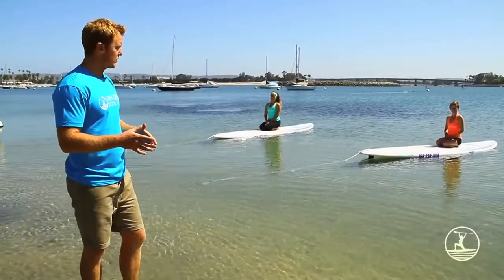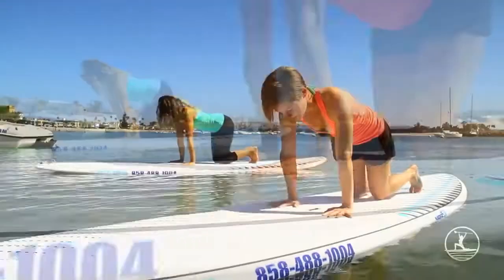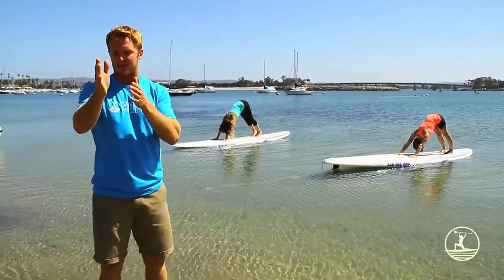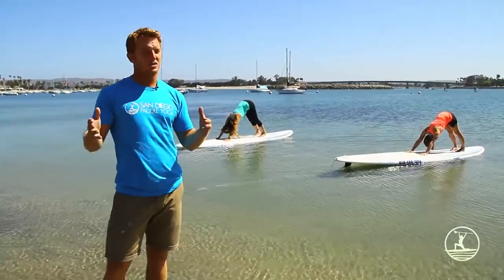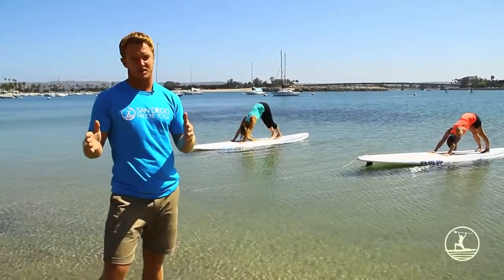So we're going to start with a downward facing dog. You're going to plant your palms down on the board, you're going to lift your hips high to the sky, and your feet are going to stay hip distance the entire time. One of the biggest things here is that you want to have that center line of the board coming down the center line of your body. The wider you have your feet on the board, the easier this is going to be. This is one of the biggest tips we can give you.